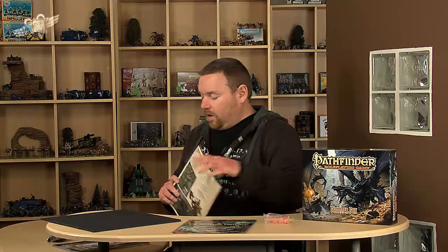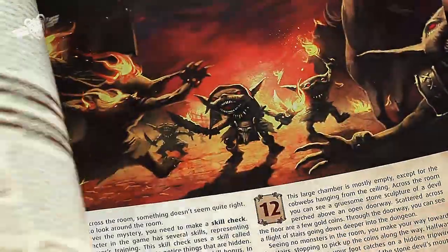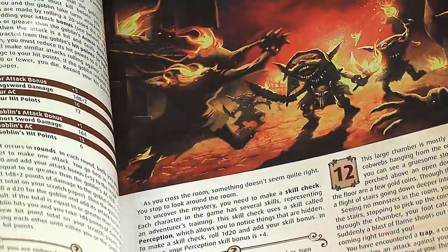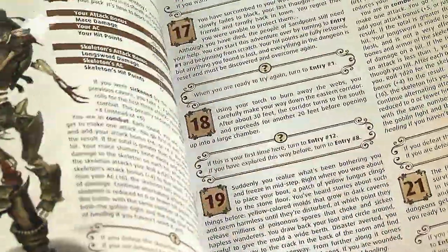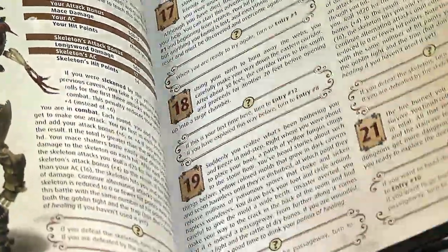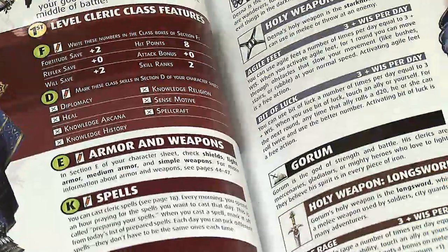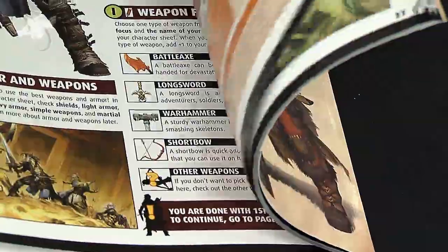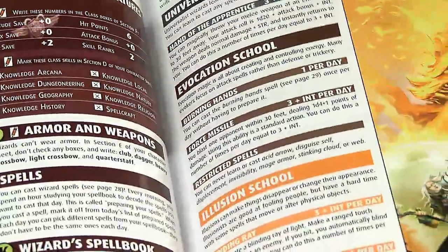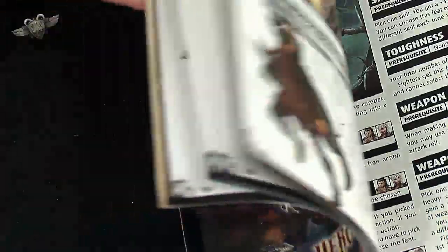There's the Heroes Handbook, which is effectively the player's guide for the starter box. It goes through a few choose-your-own-adventure type situations where you can get your head around the rules and how the whole system works. After that, it covers how to create four of the basic character classes: cleric, fighter, wizard, and rogue.